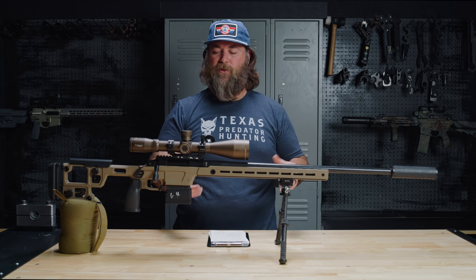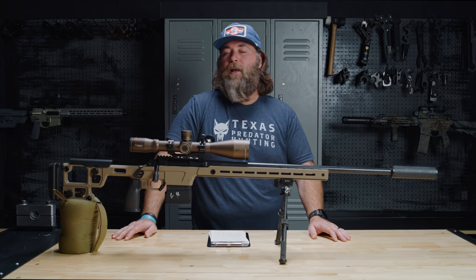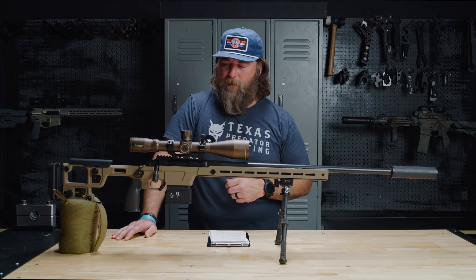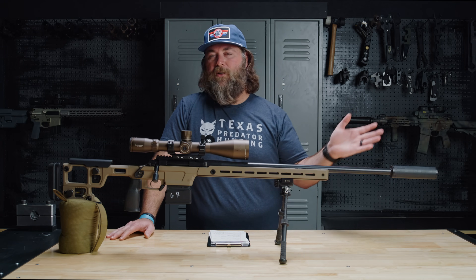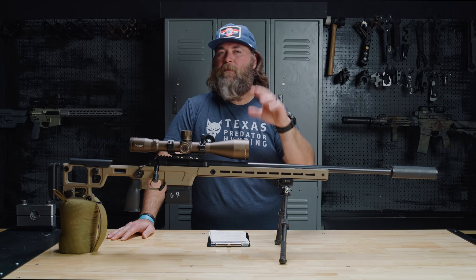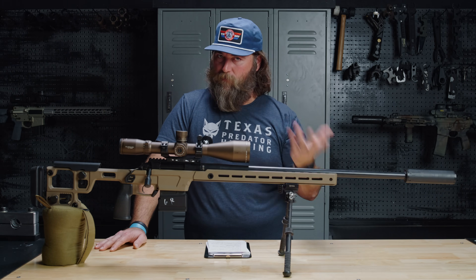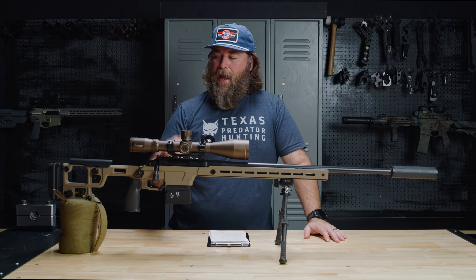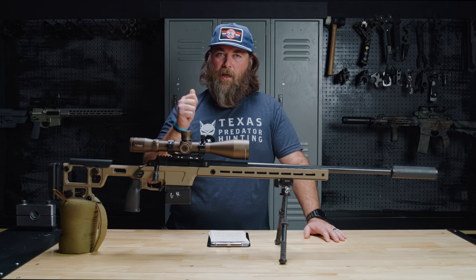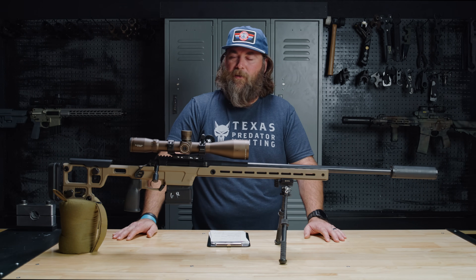This is Aero's chassis. I don't know if Aero's making it or having someone else make it, but as far as I'm aware, Aero Precision makes this. It is night vision bridge adaptable — capable, whatever the case may be — and I think you already know it will end up getting one; we like to do that here. It does have QD cups on both sides and in multiple locations. Good job. Everybody else, get in line — stop putting sling swivel studs on things. It's outdated.